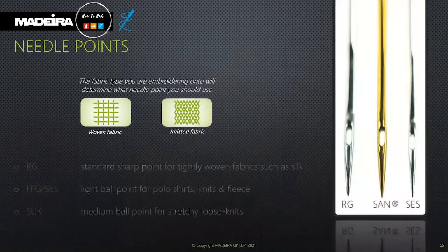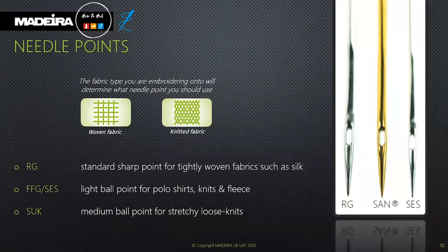Bodybuilder is available in hard and soft varieties and in different colours. Hard foam creates more prominent contour lines and is popular for baseball caps, whereas soft foam offers more flexibility. Regarding needles — ballpoint SCS needles perforate the foam better and work on many fabrics, but always choose the needle style and size most suitable for the material you're embroidering onto. Sharp point RG needles are best for tightly woven fabrics.